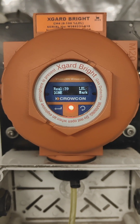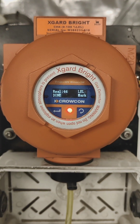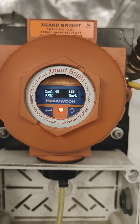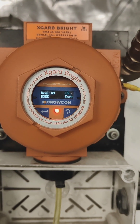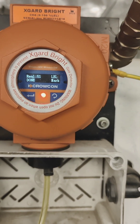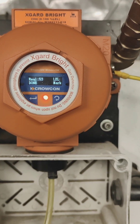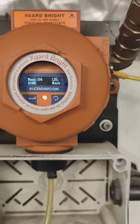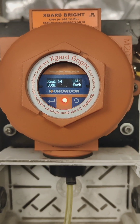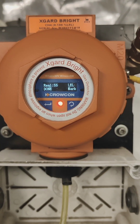The reading is increasing — 35, 36, 37, 38, 39, 40 and continuing upward. Once it goes stable, we need to press the magnet at the Mark position, which is the Scroll button. The reading is now at 53, then 54, then 55. Now 55 is stable, so we will proceed.